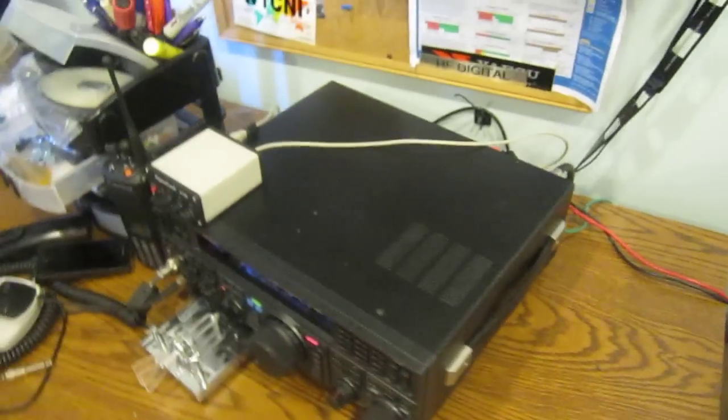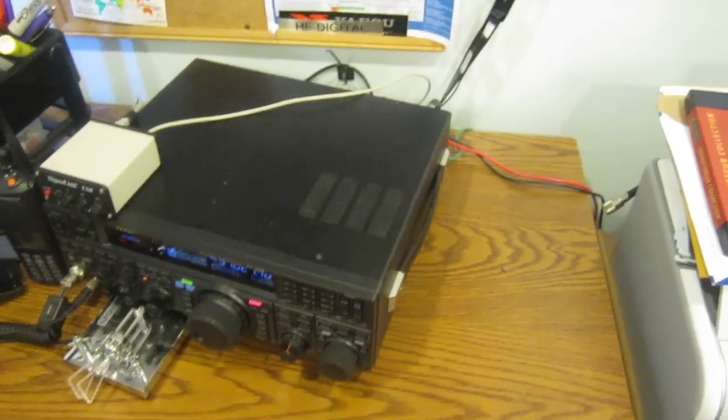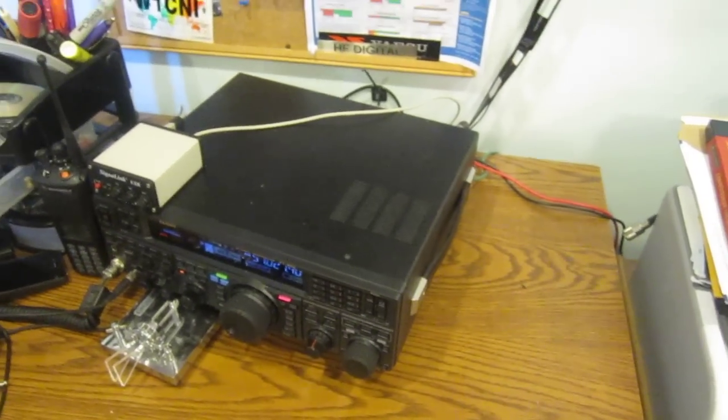So try to keep your power supply as far away as you can, or do something else to get rid of the noise, or buy a new power supply. Thank you.